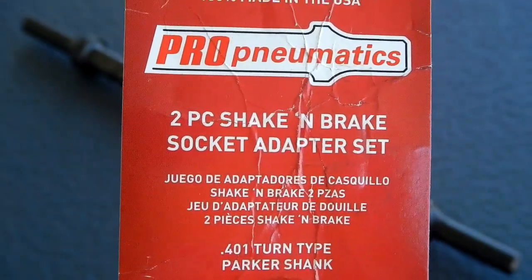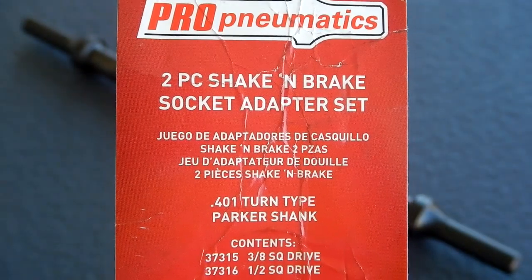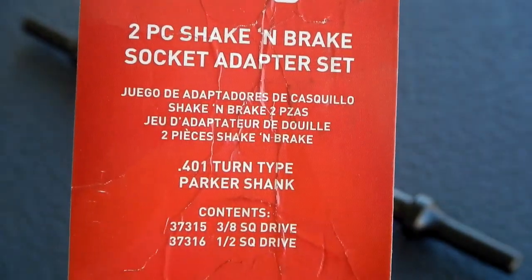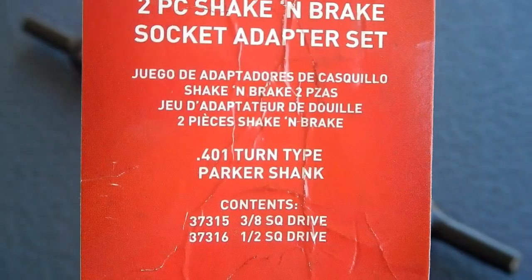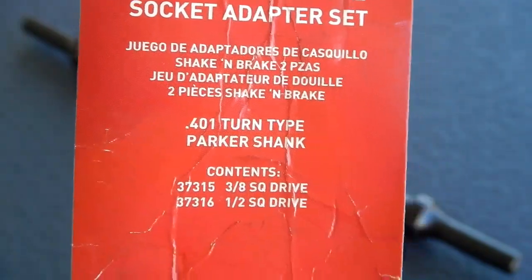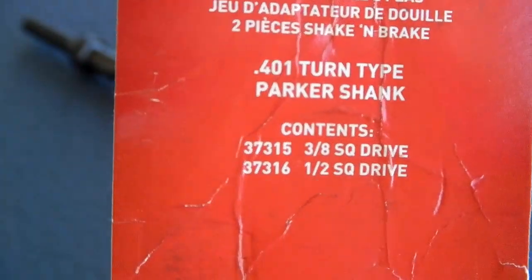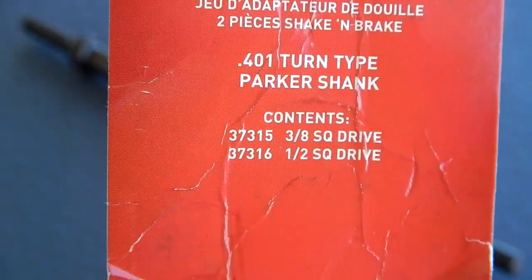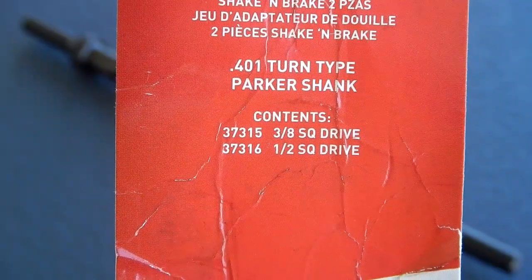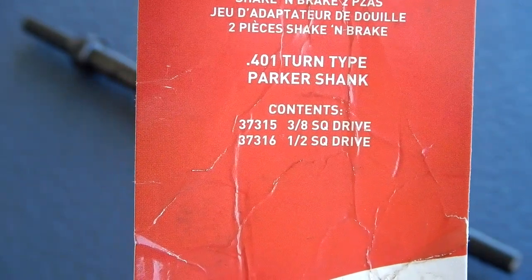Today I want to take a look at a tool I bought — it's a two-piece shake and break socket adapter set by Mayhew Tools. It's got the 0.401-type Parker shank that fits standard quick connect on your impact air hammers. It contains two different sizes: a three-eighths inch square drive, which is part number 37315, and a half inch square drive, which is part number 37316.